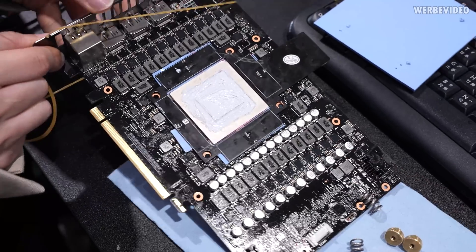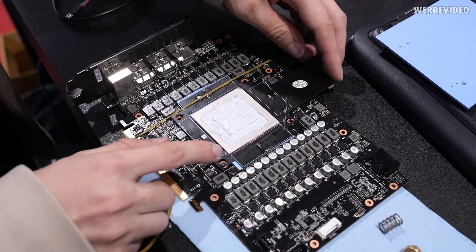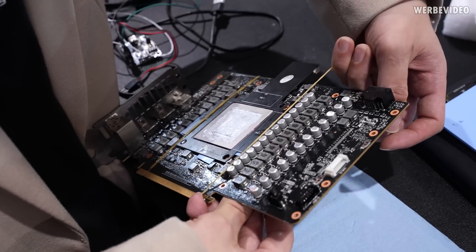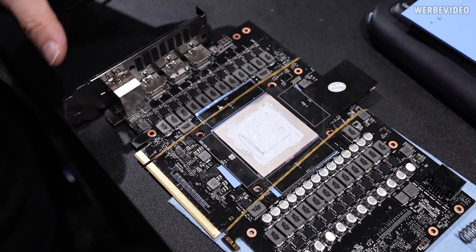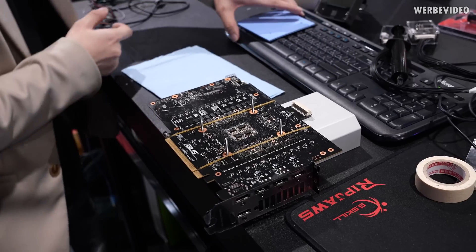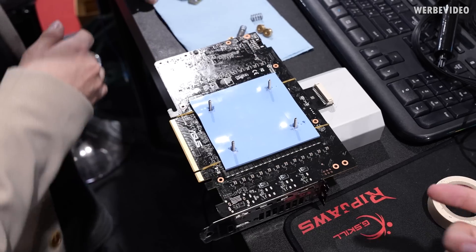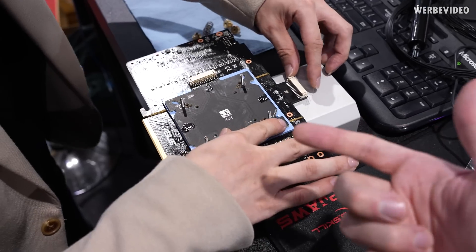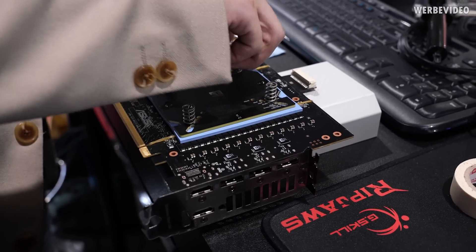Here we have a special version of the Elmore heater fitted on the memory. You want the GPU as cold as possible, but if the memory gets too cold you lose memory clock. This additional PCB sits directly on the memory with four heating zones, so we're cooling the GPU with liquid nitrogen while simultaneously heating the memory to maintain both high memory clock and high GPU clock. On the back there's a thick thermal pad with another Elmore heater PCB, which, even though it sounds counterproductive, is necessary to avoid condensation and memory clock problems.